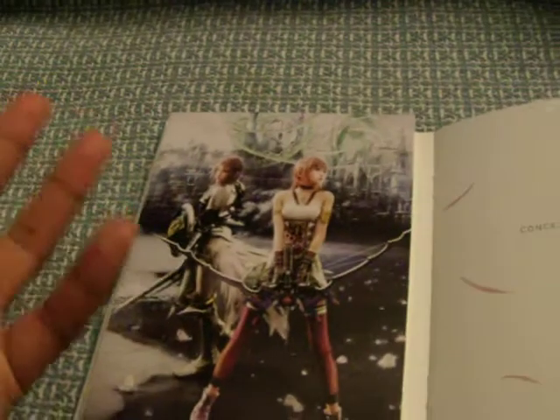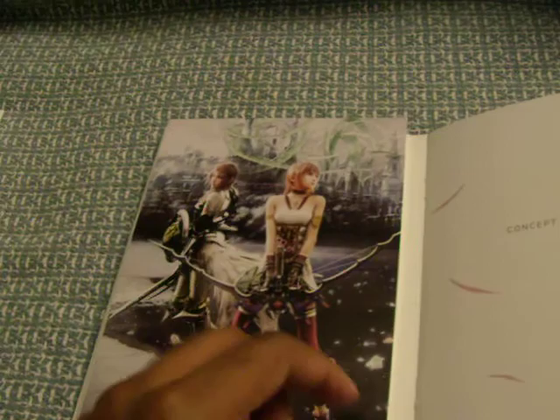And here's the good part. So when you open it the first time, I'll show you what's inside. You got the standard 13-2 artwork — Lightning and Sarah.